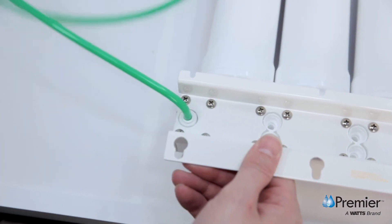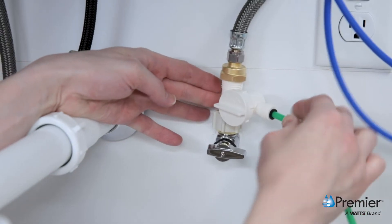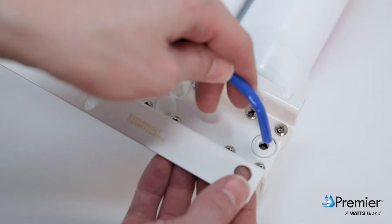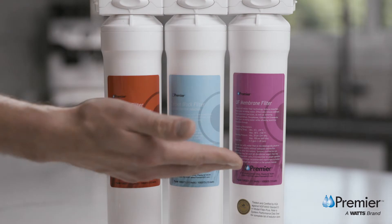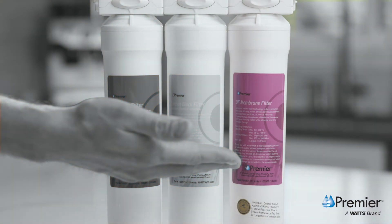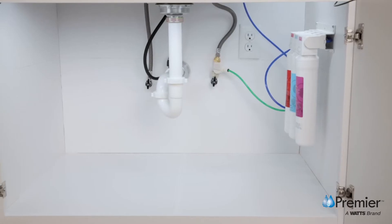Take the other end of the green tube and securely push it into the quick connect fitting on the adaptive valve. Next, take the bent end of the blue tube from the faucet and push it into the quick connect fitting behind the ultra filtration membrane. Make sure tube connections are pushed in all the way to the tube stop.